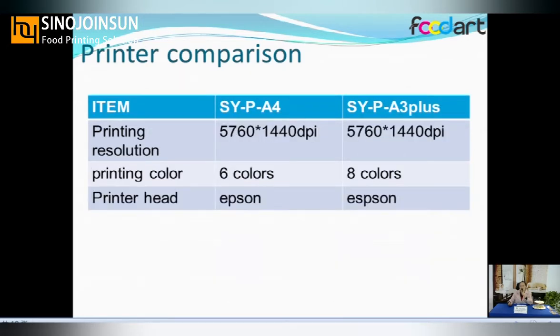The second consideration is printing resolution. Both printers have the same resolution, but the A3 Plus will show a clearer image. If your food item is small and you need a detailed printed image, we suggest you choose the A3 Plus because it has 8 ink channels, which provides better ink precision printing.